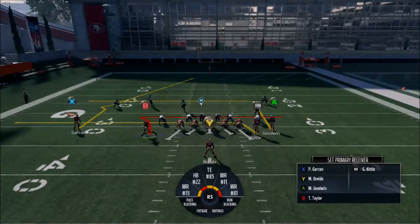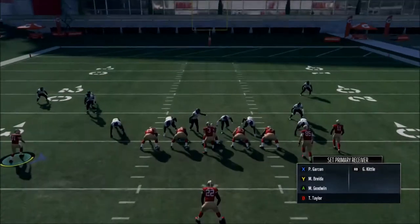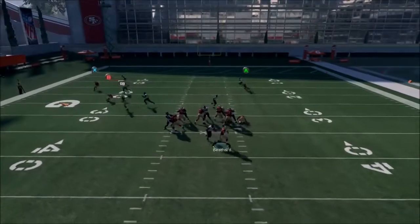It's a cool little play — like a delayed in or something. I guess it would just be a delayed in.